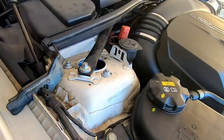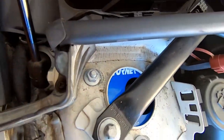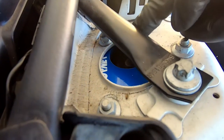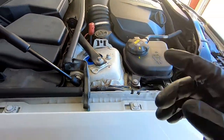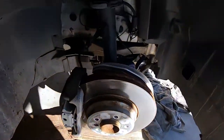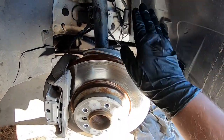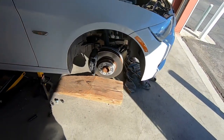I just finished torquing everything down and I wanted you guys to see the finished product. As you can see, the top of the strut is now pushed towards the inside of the vehicle. With that, the top is going to be further in, which means that the top of everything is going to tilt in a little bit — so that should give me a little bit more negative camber, which is what I'm looking for.